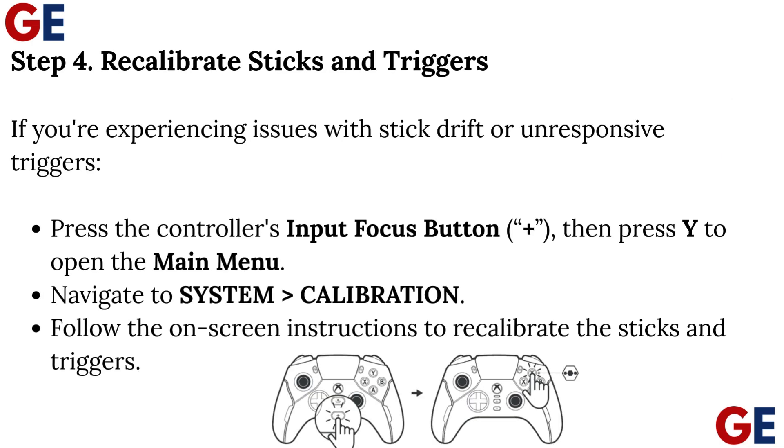Step 4: Recalibrate Sticks and Triggers. If you're experiencing issues with stick drift or unresponsive triggers, press the controller's Input Focus button, then press Y to open the main menu. Navigate to System Calibration and follow the on-screen instructions to recalibrate the sticks and triggers.